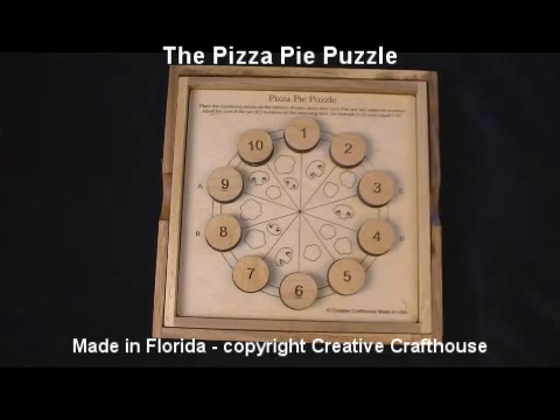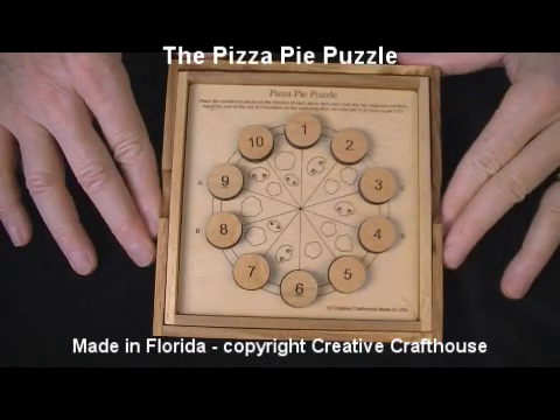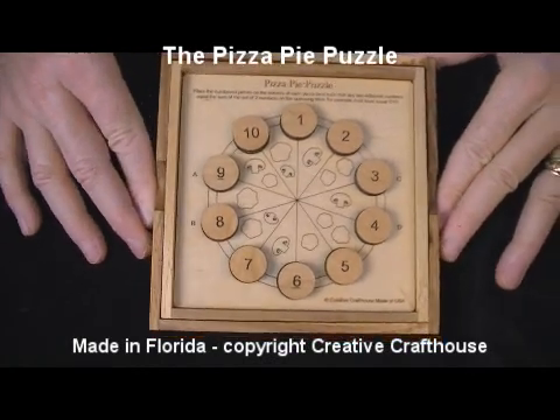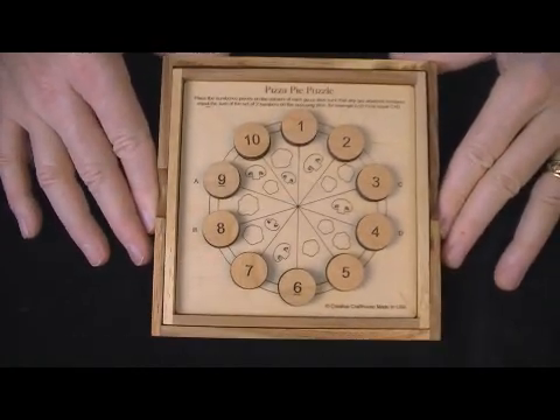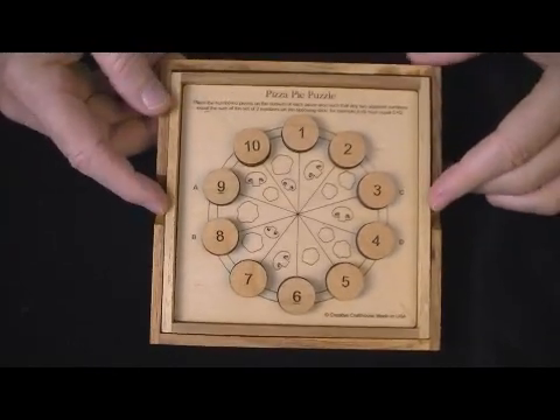Hi folks, Dave at Creative Craft House here to show you our Pizza Pie puzzle. I kind of like math puzzles, analytical type puzzles, and this is one that we packaged in a neat little format.